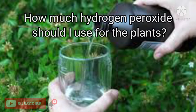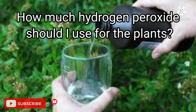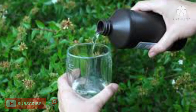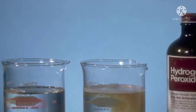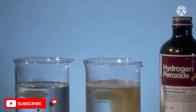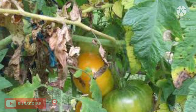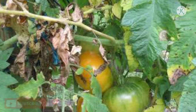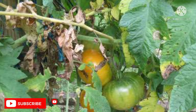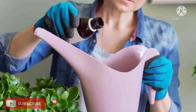To give your plants a good boost of oxygen and to control pests, dilute 5 ml of 3% hydrogen peroxide solution in 240 ml of water and spray it on the plants. If you want to treat plants with root rot or fungal infections, dilute 15 ml of hydrogen peroxide in 240 ml of water.